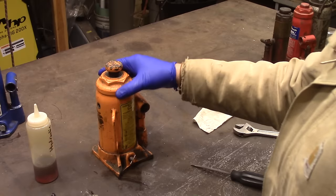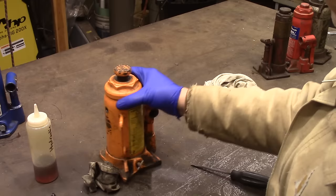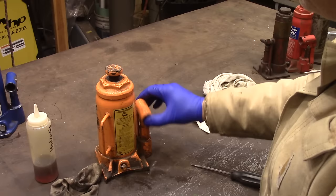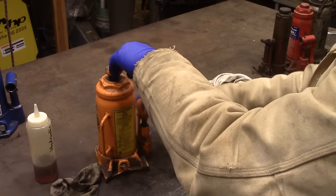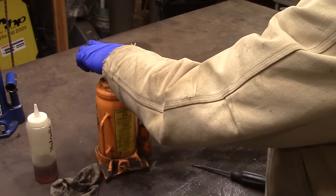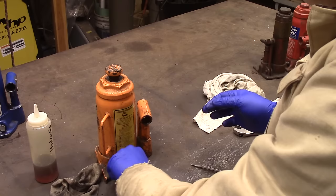So now that we've got the reservoir full, we want to open it, keep this down, and cycle it about 20 times. Then we can tighten that back down.